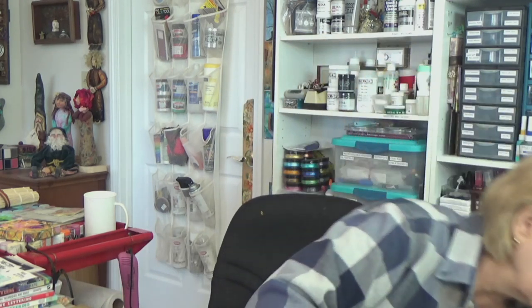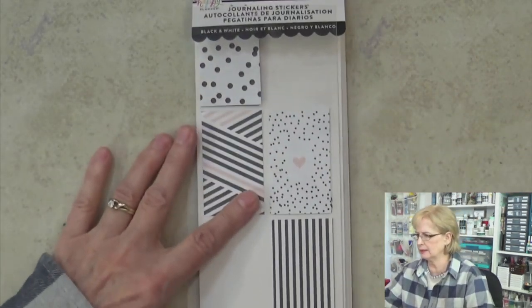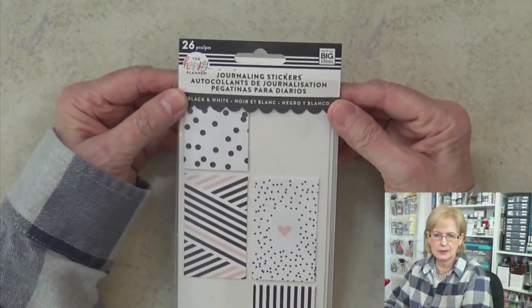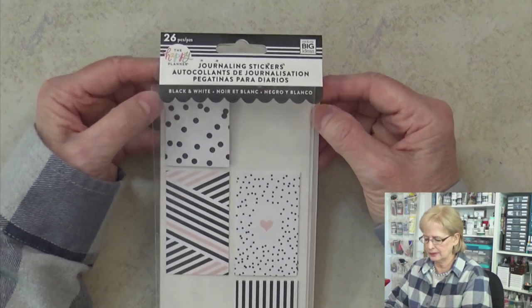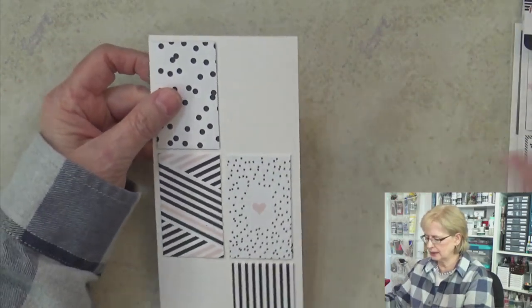I love these little books. Getting some stuff off my table here so I have room. I found these in a craft store. This is from the Happy Planner and they were called journaling stickers. I had to look at them and see what they were all about, and these are the cutest things.